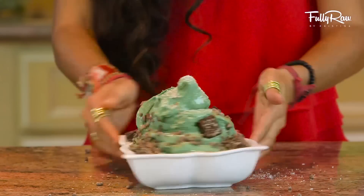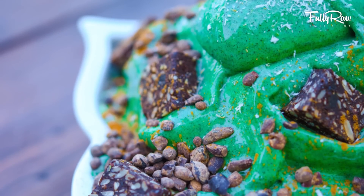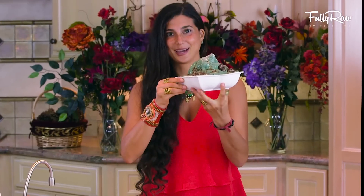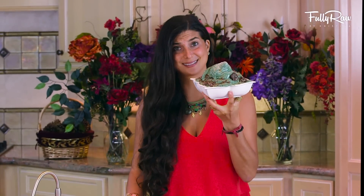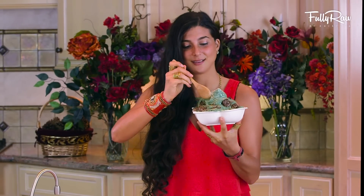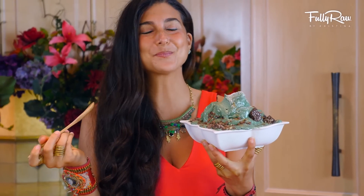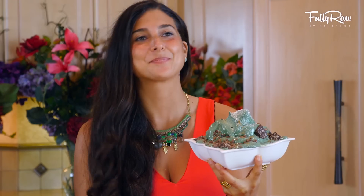Ladies and gentlemen, I present the Green Grinch fully raw peppermint banana ice cream. How amazing does this look? You gotta eat it quick because it melts fast. Let's give it a try. Mmm, that is so fresh.